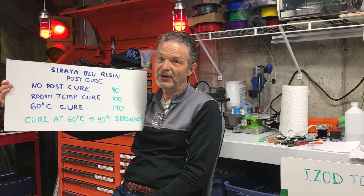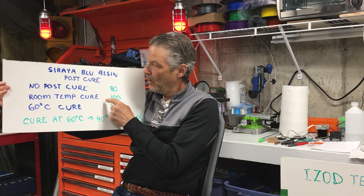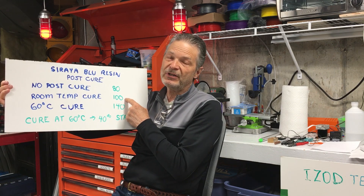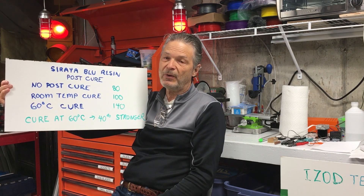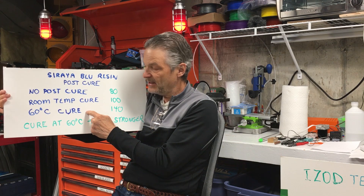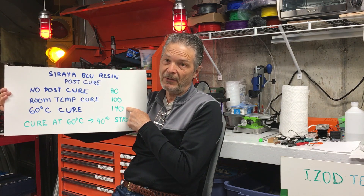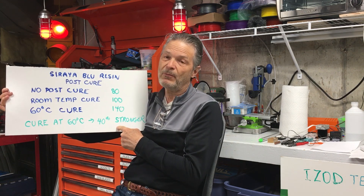That's the original Stefan hook — the one where it's completely solid and filled. At room temperature cure, I got about 100 kilograms of strength, so about 20% more strength than with no post-cure, which is good and it's an important step. But here's what's really interesting: if you post-cure at 60 degrees, which is the temperature that Formlabs recommends for many resins, the strength goes up to 140 kilograms. So by curing at 60 degrees compared to room temperature curing, you get 40% more strength — that's a lot more strength.